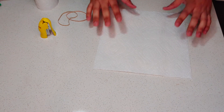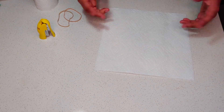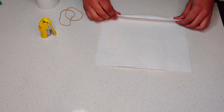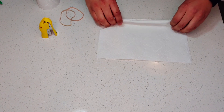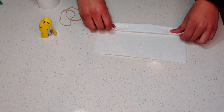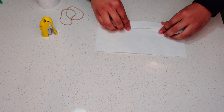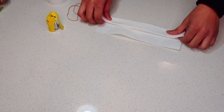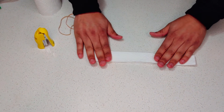Stay tuned until the end — let's get to work! First, take a paper towel and lay it on a flat, clean surface. Start folding it to get that mask shape you normally see. Take it from one of the angles and fold it inward, then keep folding all the way until you get to the end of the paper towel.